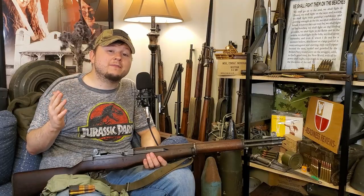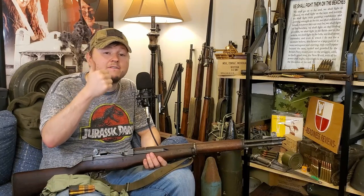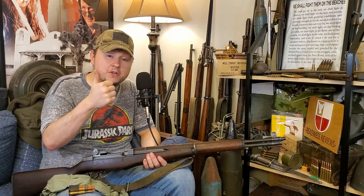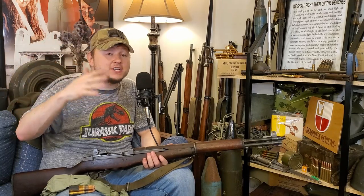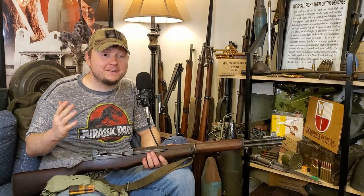Before we get into it, just a quick reminder to give this video a thumbs up if you like seeing this military surplus firearm-centric content here on YouTube. Subscribe to the channel to catch all my future videos like this one, and let me know down in the comments if you have any ideas for future videos.